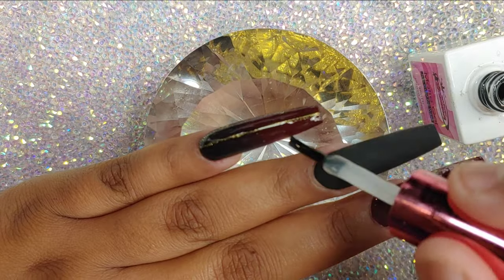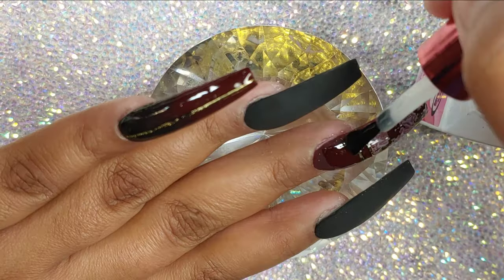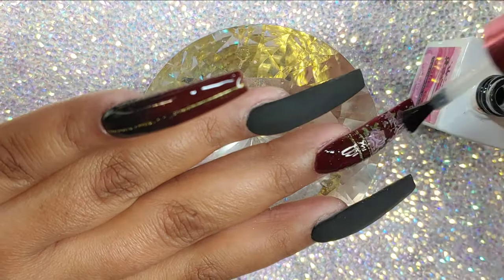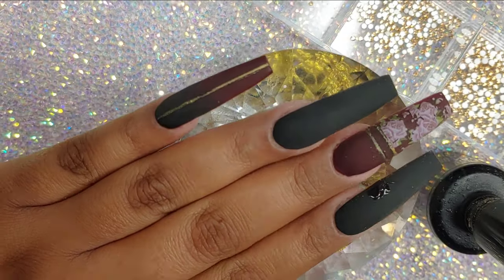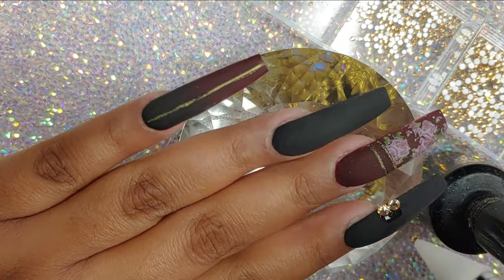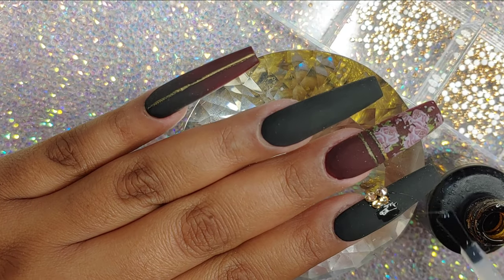I didn't use striping tape, but you guys do what you want and make the design yours. If you want to change the colors or the tip, make the design yours. I'm going to add another coat of matte top coat and cure that in the lamp for another 60 seconds.